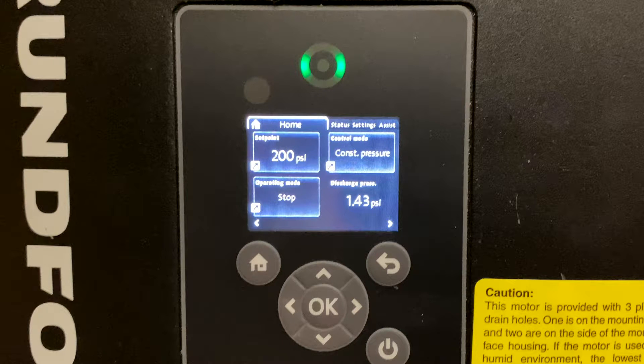To the right of that shows the current pressure reading from the pressure transducer. This is indicating the head or inlet pressure to the pump. Once the pump starts, you should see this number climb to 200 psi and remain steady there while in operation.